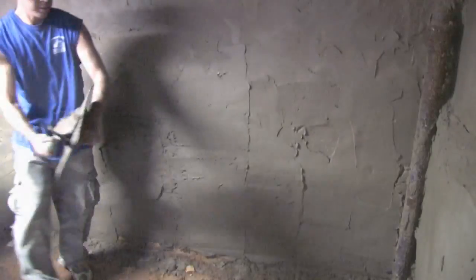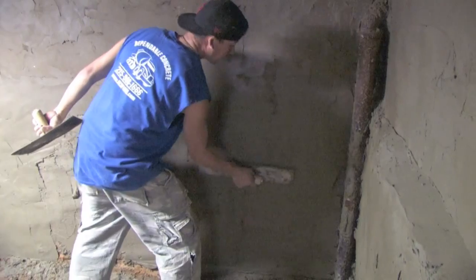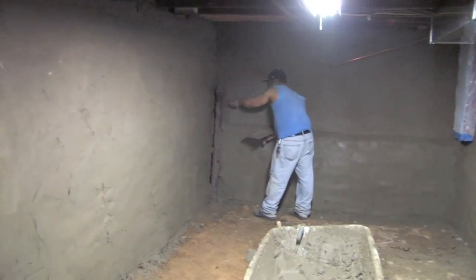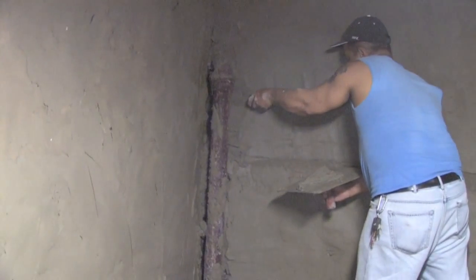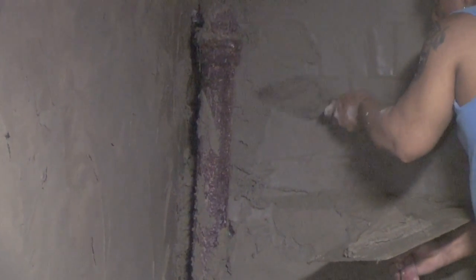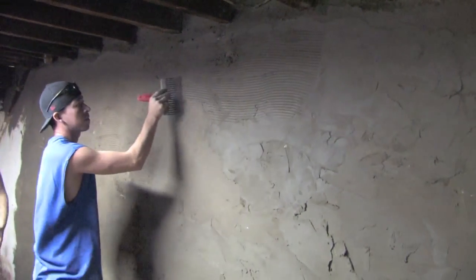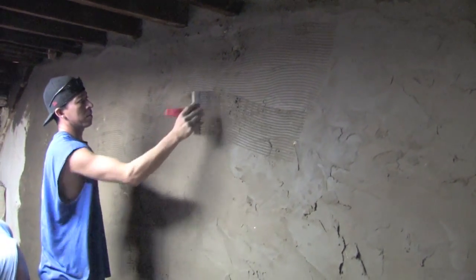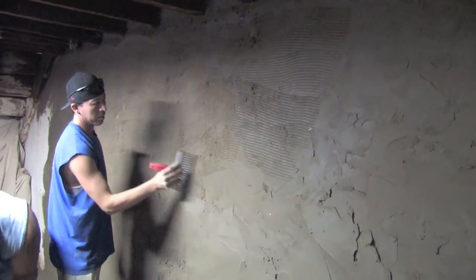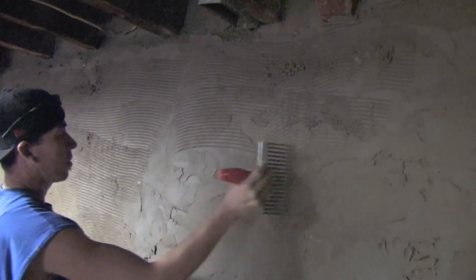We are now applying the first coat of cement. When we cement the walls, we make sure that we get behind all the pipes. This way it will help to prevent rodents from entering into the basement. The worker is applying a scratch coat so that the second coat will be able to stick to the first coat.